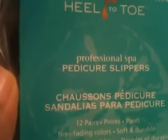The next thing I got was, for pedicures, these foam slippers. There are 12 pairs, and they're professional spa pedicure slippers from heel to toe. I liked them because they're very bright neon colors — this phone is not making it any justice — but it's blue, teal green, purple, pink. Really cute. These were $8.49.